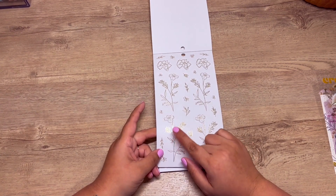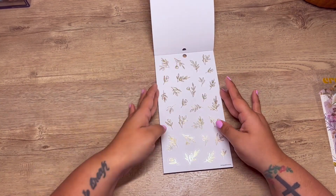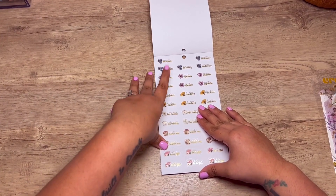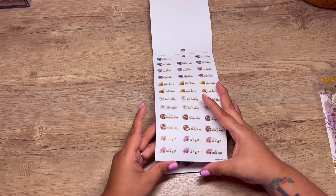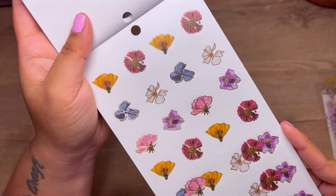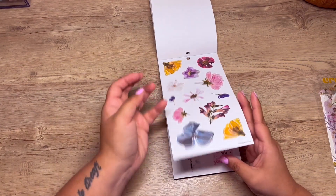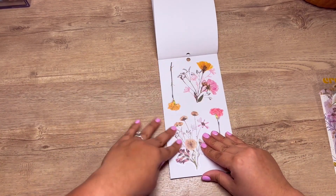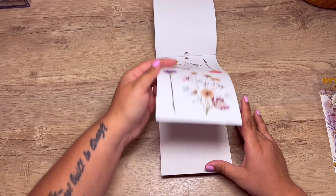I've always loved these ever since they did them on the botanical sticker book — the gold outline of the flowers. I feel like it's so good to layer. I love when they include that. Oh, this is so cute! 'You are lovely,' 'on the agenda,' 'do what you love,' 'the plan for today,' 'such a happy day,' 'life is a gift.' And these ones have a gold outline — so pretty!